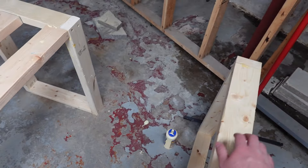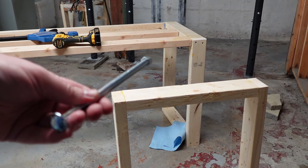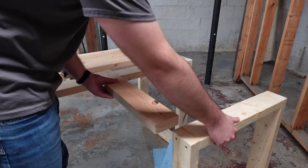At this point I started building the L piece that is going to be removable. The L piece is held in place with two carriage bolts.